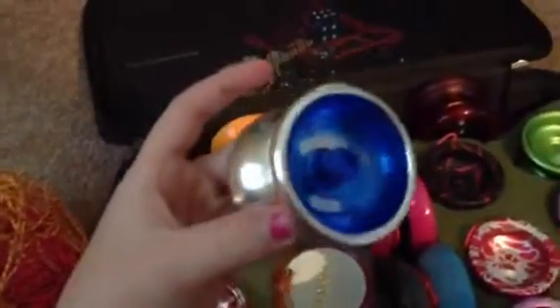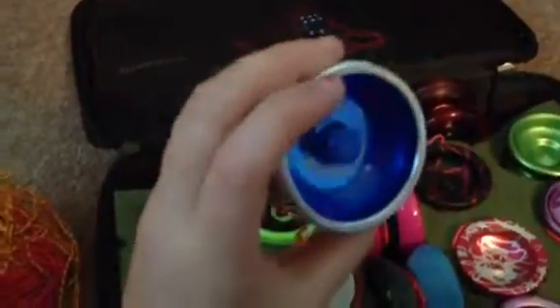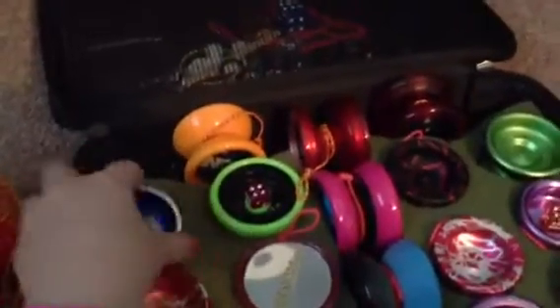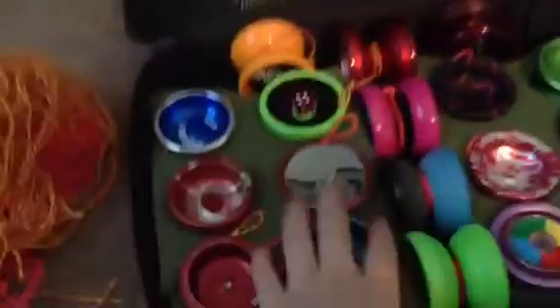And then a Metal Drifter. I mod these and then sell them, but I kept one. These suck when they're not modded.